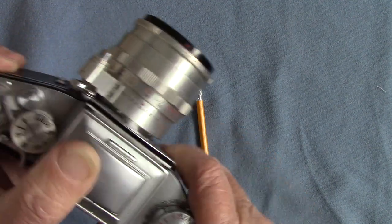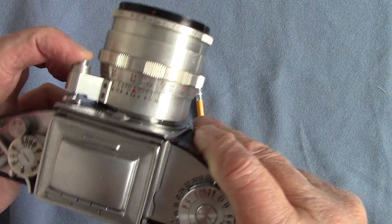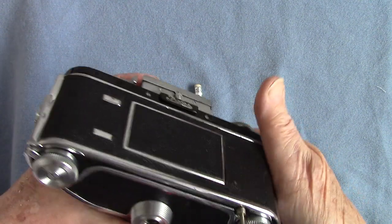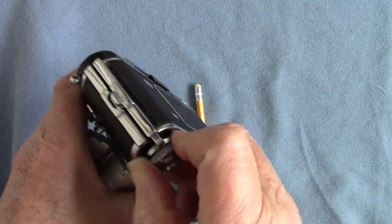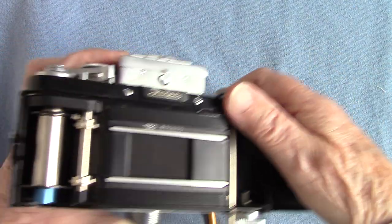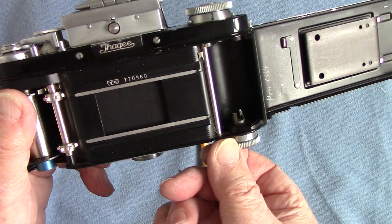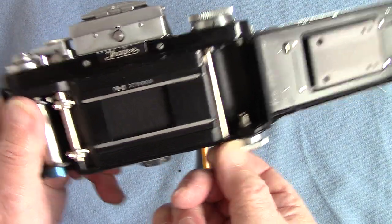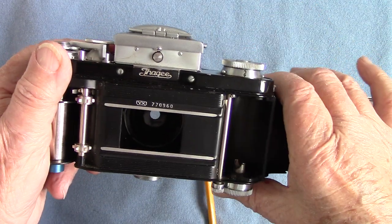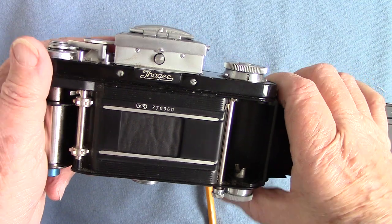You wind it, then press the shutter release. Let me open the camera to show you — to open it you have to turn this and get the back open like that. This is the famous film-cutting knife included in the Varex 2a — pull that and it cuts the film. We fire it off and see what happens. It's seven seconds of time exposure, and then the shutter closes.